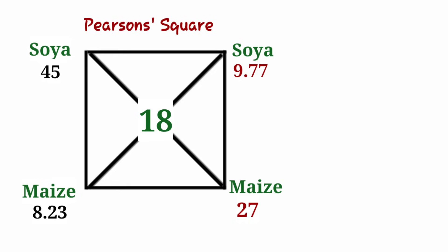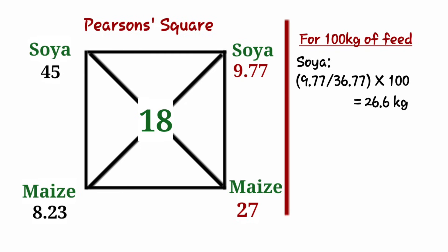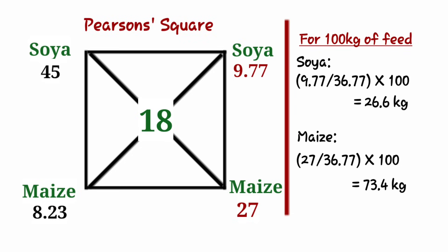As an example, if you want to make 100 kilograms of feed using soya and maize: for soya, 9.77 out of 36.77 total parts times 100 gives us 26.6 kilograms. For maize, 27 out of 36.77 times 100 gives us 73.4 kilograms. I've tried my very best to explain — I hope it's as simple as possible and that you can mix the chicken feeds now.